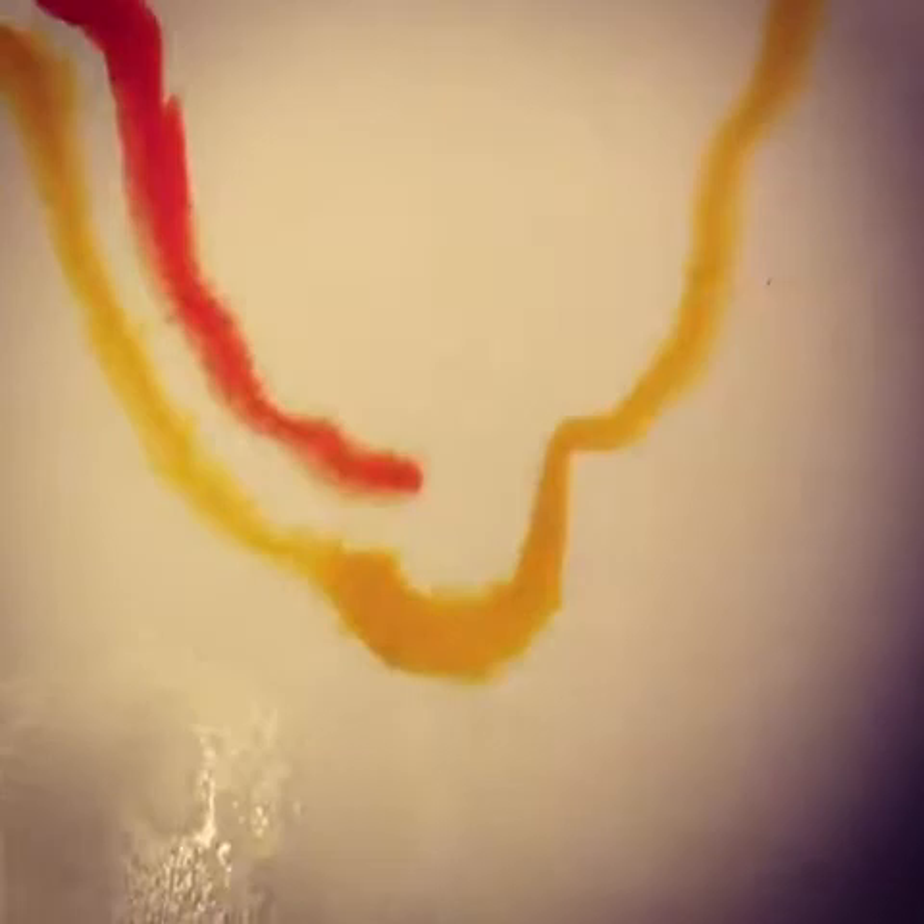Kind of fun trying to paint with one hand and hold down the button with the other. I'm not sure I'm doing the best job making the movie. And here we go.